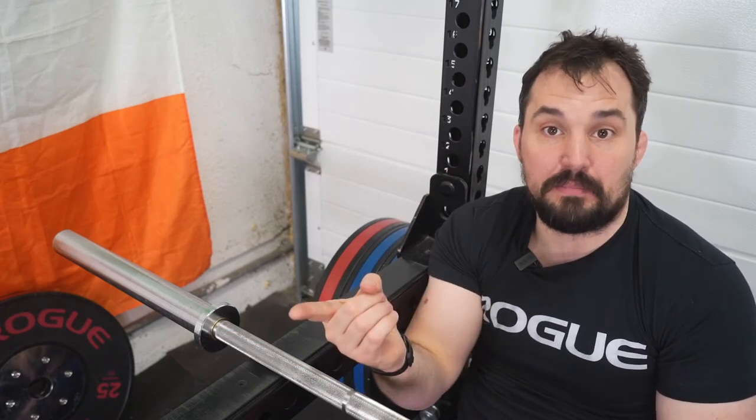The next thing to choose are the safeties. Rogue provides three options: the pin and pipe, the strap safety, and the flip-down safeties. I could only buy the flip-down safeties during the pandemic because straps and pin-and-pipes were out of stock in Europe, but I got a lucky escape. With the pin and pipe system you have to feed it from the front, so you need the full rack depth free in front of the rack — not everybody has that space. The flip-down safeties just swing in from the side, so they are better if you have limited space in front of the rack.